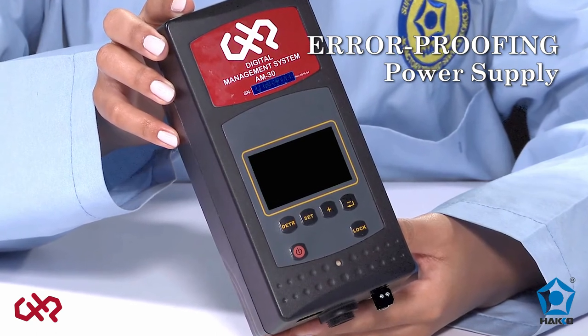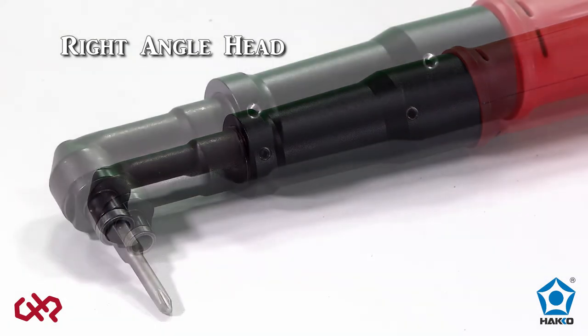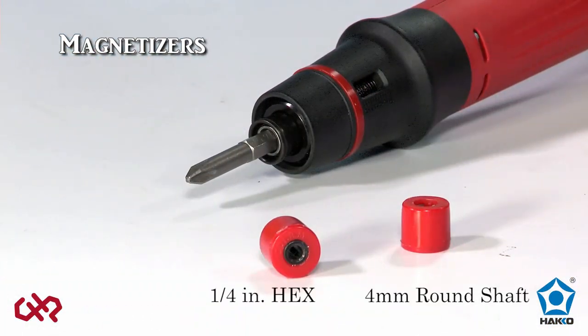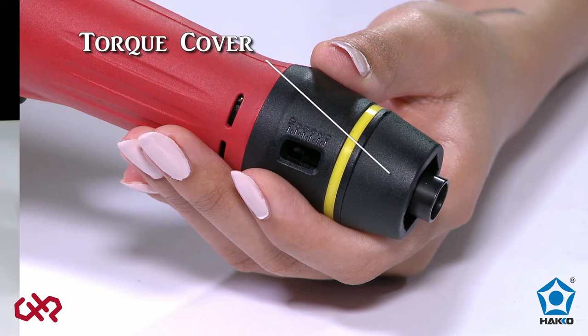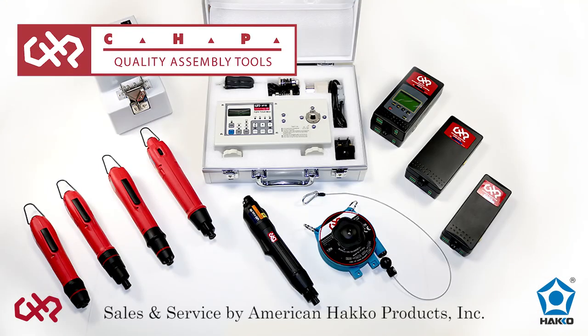An assortment of accessories are available for the CHP torque screwdrivers, including a retractable spring balancer to reduce fatigue, right angle head that allows the driver bit to be inserted perpendicular to the driver for difficult-to-reach areas, magnetizers for two bit sizes — quarter-inch hex and four millimeter round shaft — torque cover to prevent unwanted or unauthorized torque settings, torque meter, and screw feeders. The CHP electric torque screwdrivers: high-quality tools for all your electronics and light-duty assembly needs.